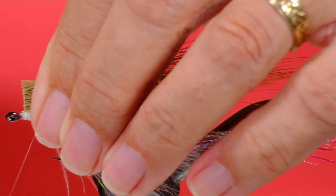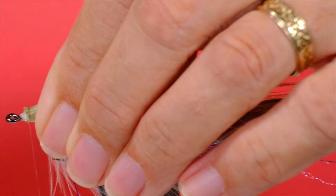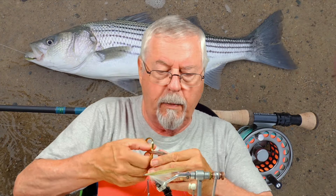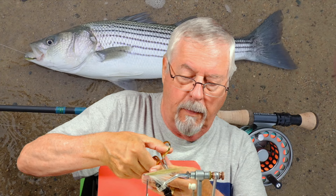Now for the olive bucktail. You want the wing a little bit shorter than the flash. If you feel that the white bucktail underneath is a little bit too blunt, just come in with the point of your scissors and make it a little bit more ragged. That helps create the illusion of a fat belly on a fish.